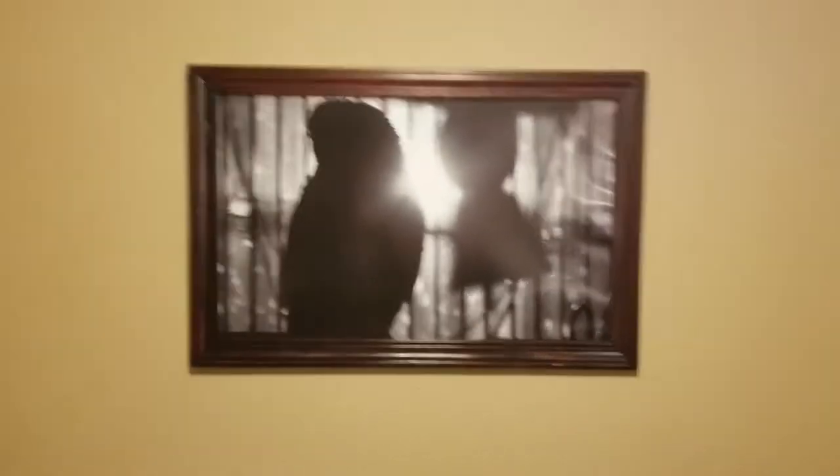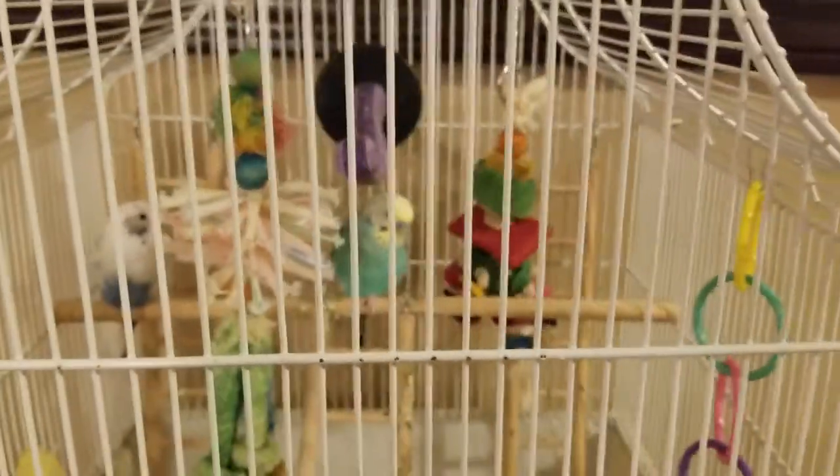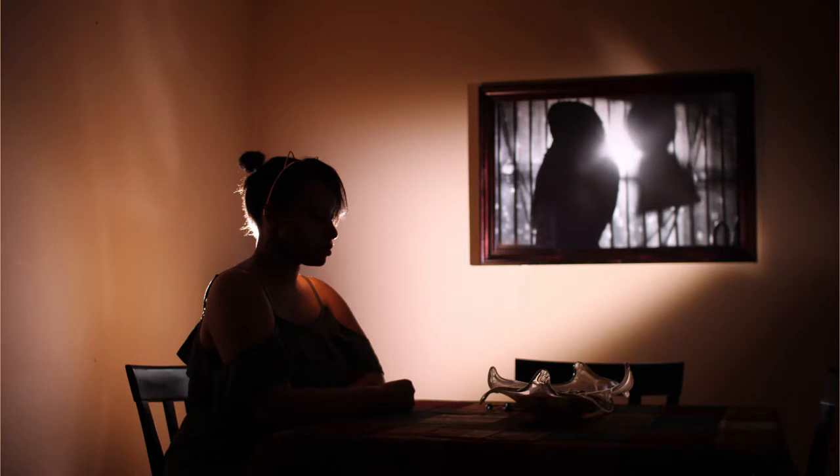That's actually a picture of Pax, the bird. Two lights, one 5-in-1 reflector. Very simple, and yet I feel like the picture turned out awesome.